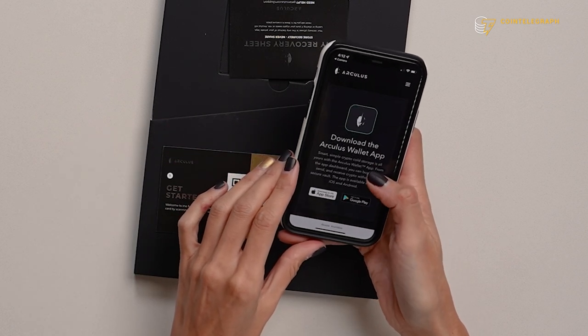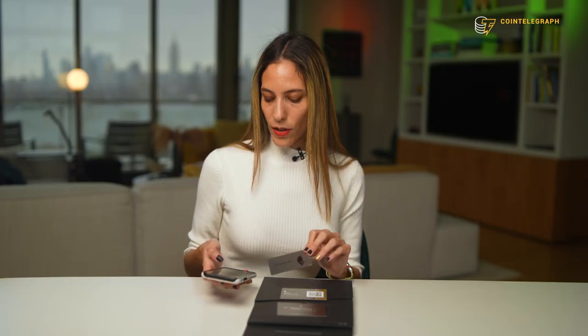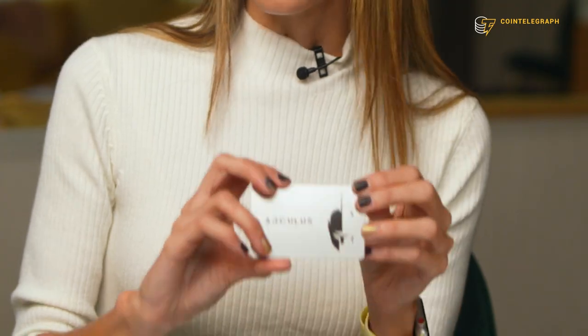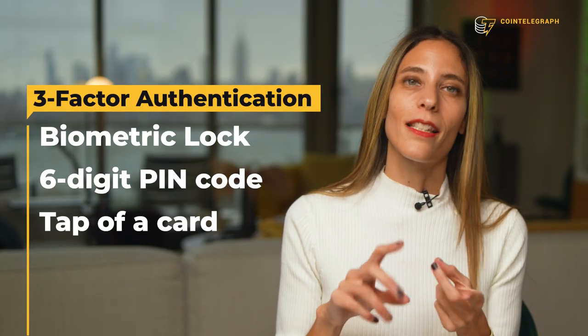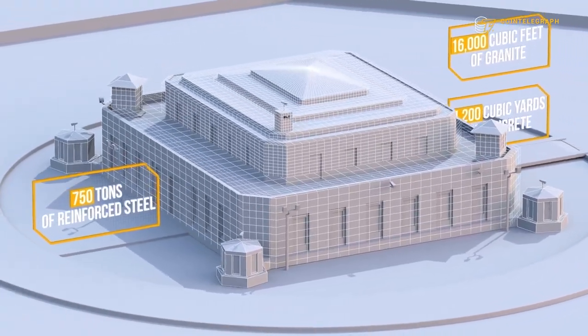Welcome to web three. Download the Arculus wallet app, and then all you have to do is scan the card with the phone. The cool thing about Arculus is that it presents a convenient form factor independent of charging and connection means. All you need is a mobile phone with the Arculus wallet app and the Arculus keycard. It looks exactly like a premium payment card with an NFC chip securely inside. The card is secured by three factor authentication: biometric authentication, a six digit pin code, and a tap of the card against the phone. It's like the Fort Knox of crypto wallets.